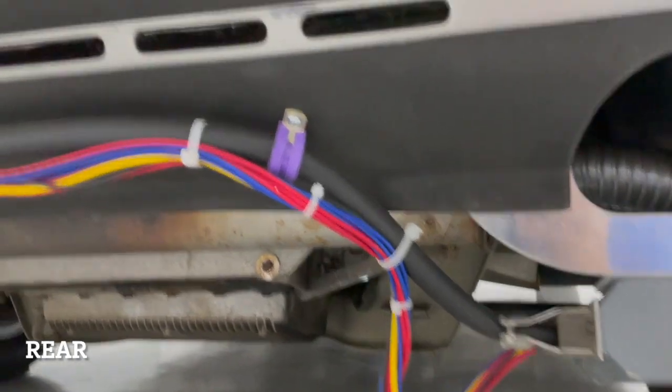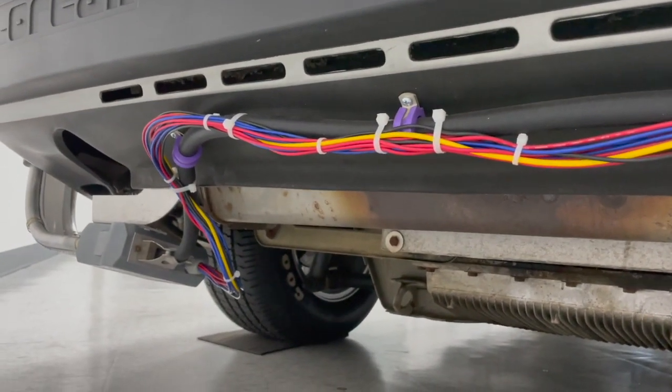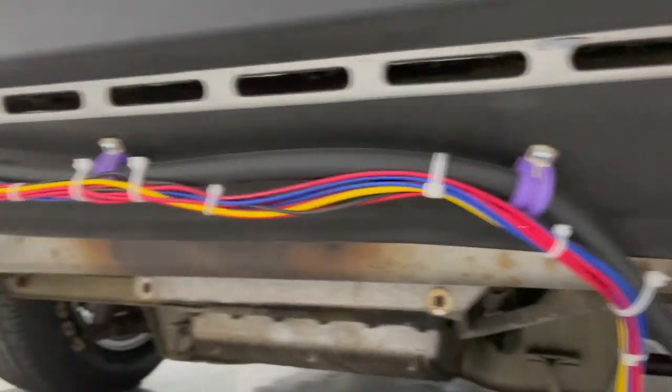Rear of the car: I gave you a length in there. Really what you're gonna want to do is just probably adjust it based on how close together your flux boxes are, but that's how it should look right there.